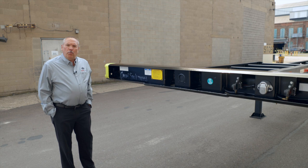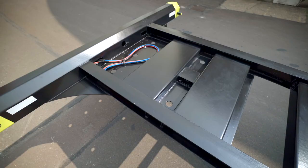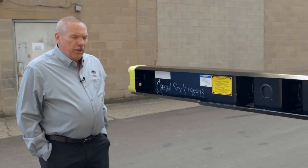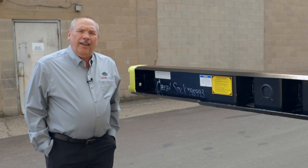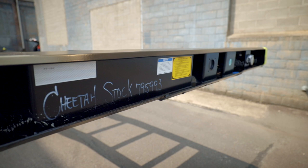I'd like to start at the front bolster. This particular front bolster on the Cheetah Chassis is what we call a container gathering bolster. It has a 45-degree angle on the backside to help the crane operator set the container in the proper position. This bolster is made out of high tensile certified American steel, bent and made here in the USA.